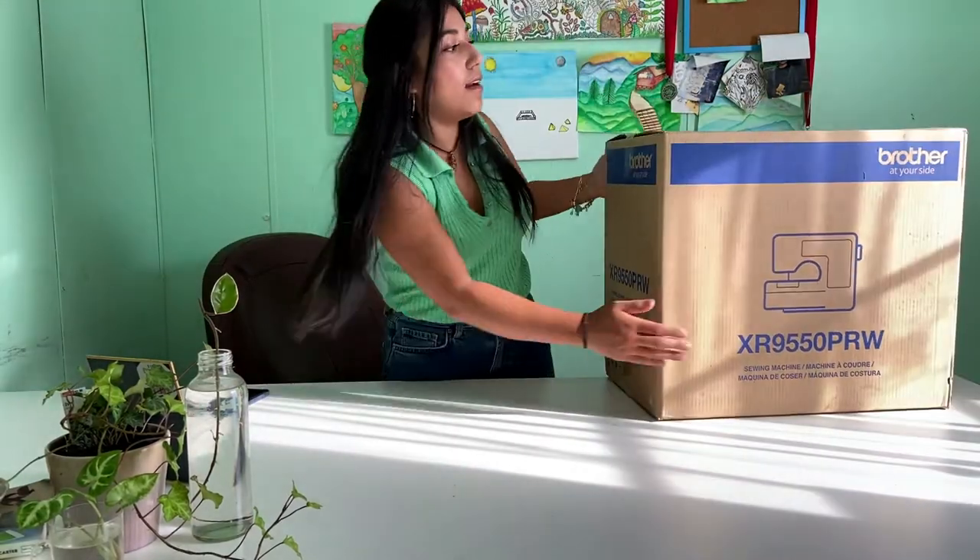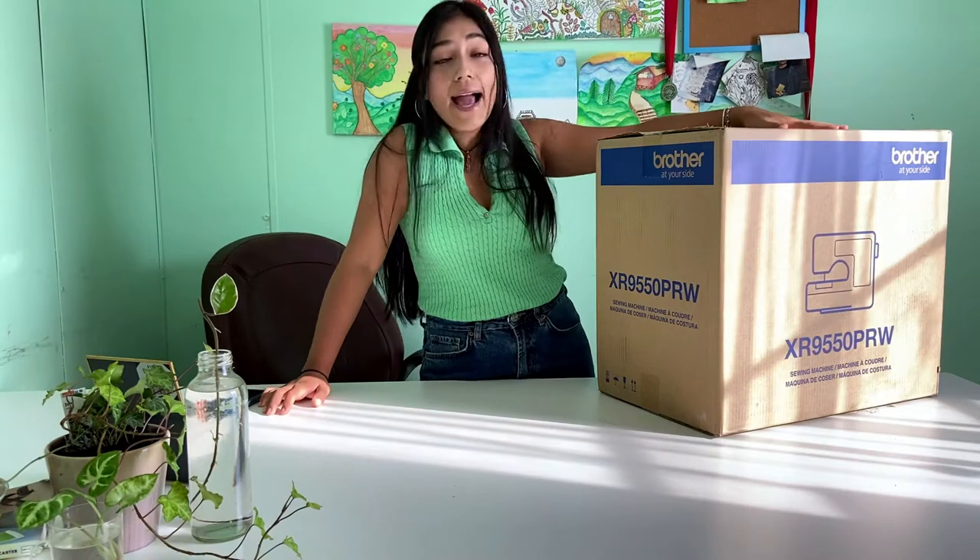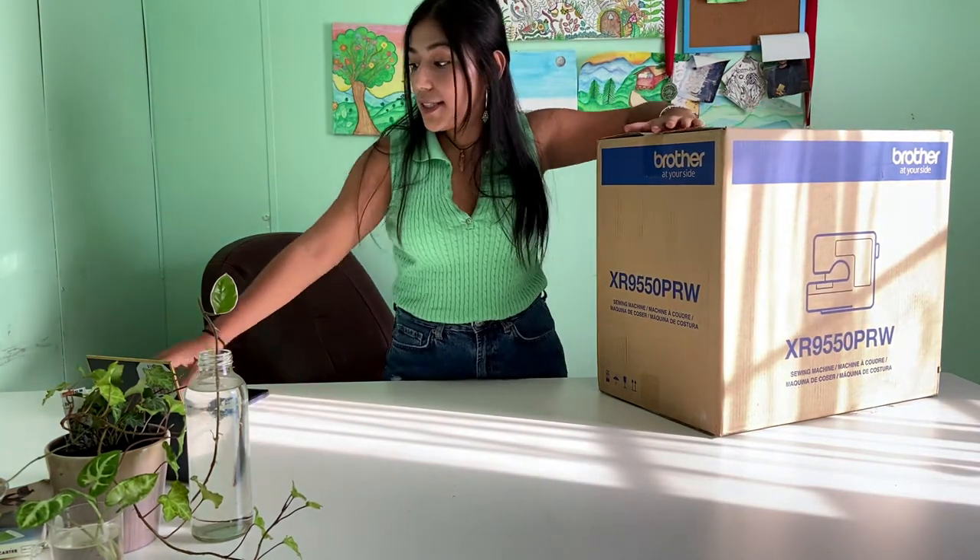Let's get back to the video. I haven't had an unboxing video on my channel ever, and I'm kind of excited. My cat has been loving to sleep on top of it, so she's going to be very upset tonight when she doesn't find it.